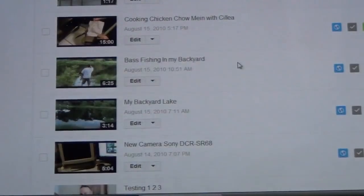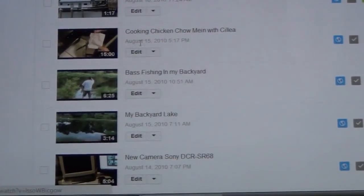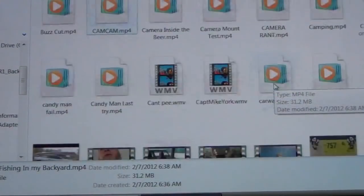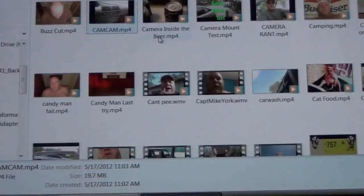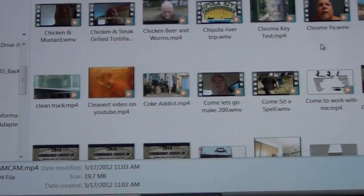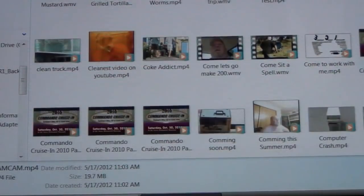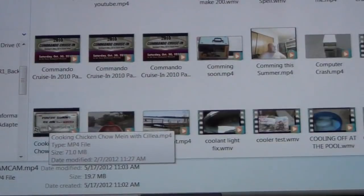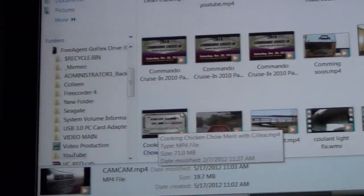I can scroll down and find 'Bass Fishing in My Backyard' — there it is, so I don't need to copy that one. Next one: 'Cooking Chicken Chow Mein with Celia.' Do the same thing — hit the C button on your keyboard and it'll bring you to the C's. Scroll down looking for 'cooking' — here it is, 'Cooking Chicken Chow Mein with Celia.' I've got it.